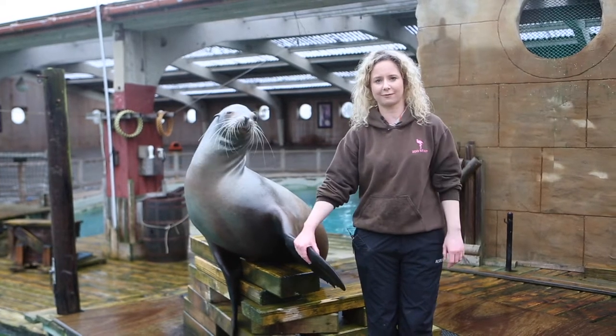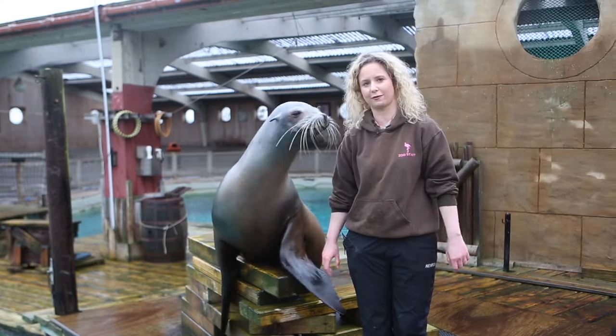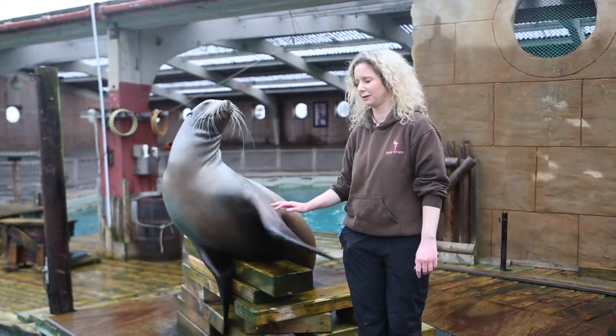Hello everyone, my name's Holly. I'm from Flamingoland's Sea Lion Show. We've got Marvin here, one of our four California sea lions that we have here at the zoo.